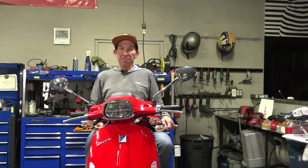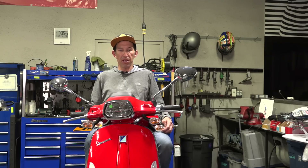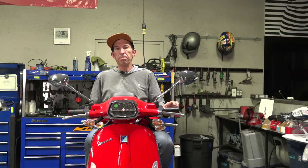Hey everybody, this is Robot here from Vespa Motorsport and scooterwest.com, your number one source for parts and accessories for your Vespa scooter here in North America. Have you ever wondered what the difference is between a Vespa Primavera and Sprint — the modern ones, 2015 and newer? It's just a tiny bit more than some badge engineering.